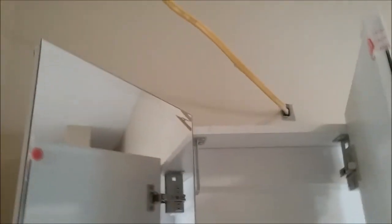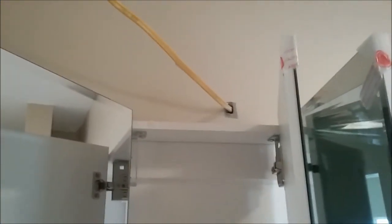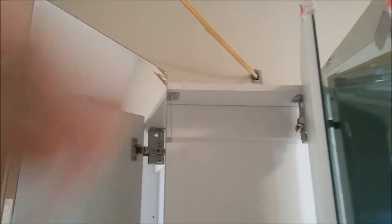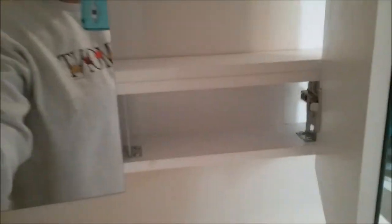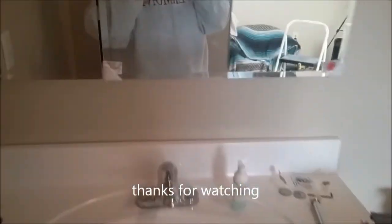The wiring for the vanity bar light is up above the cabinet, which Billy confirmed won't affect anything. Looking back, she thinks they probably could have lowered the cabinet a couple more inches, but overall she's happy with how it looks. With the medicine cabinet installed, the bathroom vanity project is essentially complete — thanks for watching.